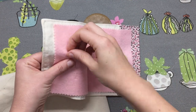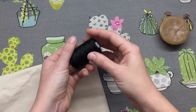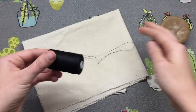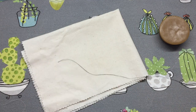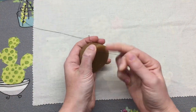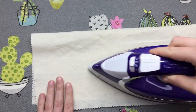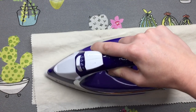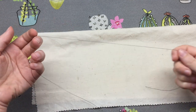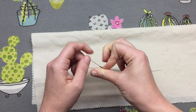Grab your hand sewing needle — we're going to prep our thread for tangle-free sewing. Take some pure beeswax and coat your thread by running it through the beeswax. Then set the beeswax into the fibres of the thread using your iron with the steam off, just pulling it through the heat. This only takes a few seconds but you will thank yourself for doing this. Now you have a beautiful soft conditioned thread ready to sew with.